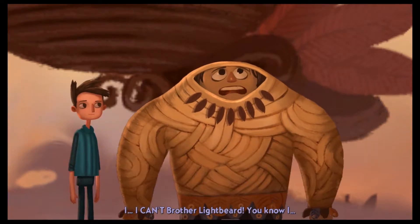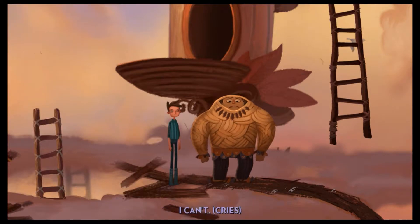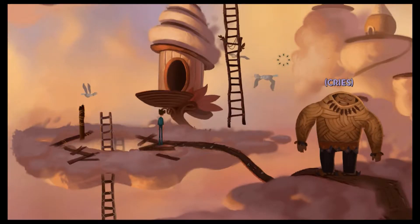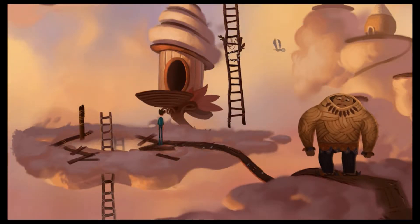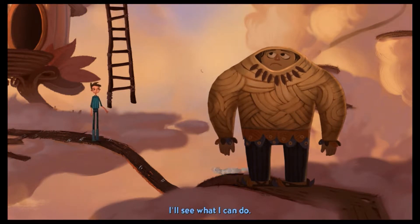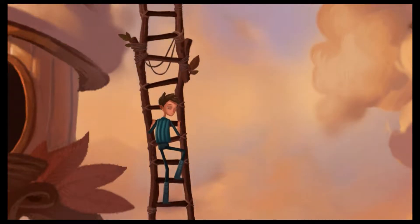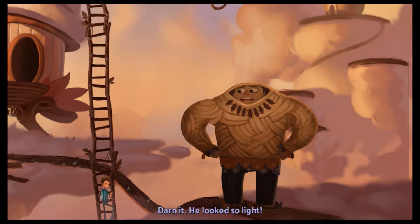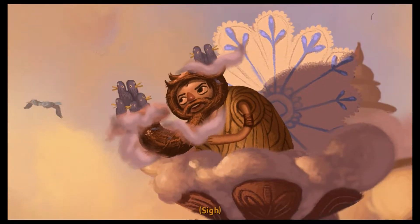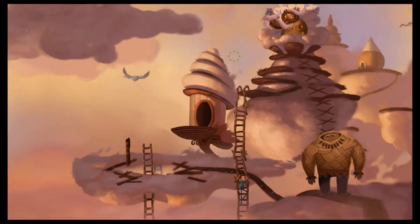Lightbeard, can you not climb down yourself? I've told you a million times — I've been up here too long. My feet are weak, they're like little teacups, I dare not use them. I can't, brother Lightbeard. Whatever you do — oh, he's gonna fucking cry. I'll climb up there then. You will help me rescue brother Lightbeard? Sure, I'll see what I can do. Heart of gold, but he never takes anything 100%. This guy's still a jerk.